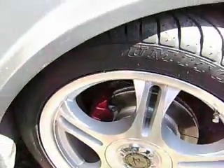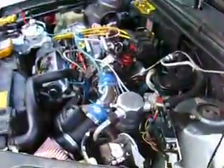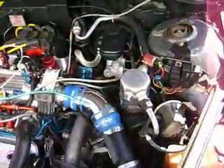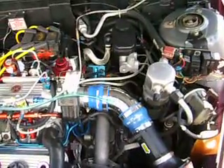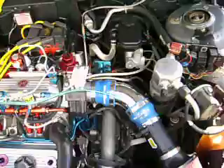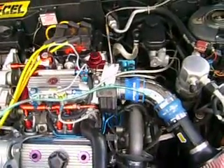Welcome to my 1987 Olds Cutlass Sierra — this is the infamous Smacks Mobile, the proof of concept vehicle for my Smack Booster design. First, a little bit about the engine: this is a 3.8 liter V6.